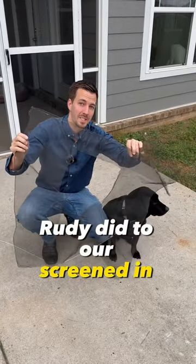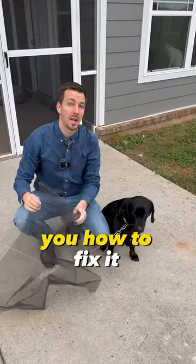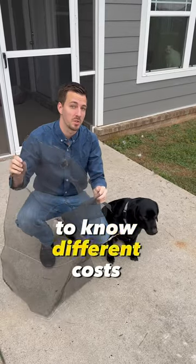You have to see what our dog Rudy did to our screened-in door. Today's video is going to show you how to fix it and why it's important to know different costs like this.